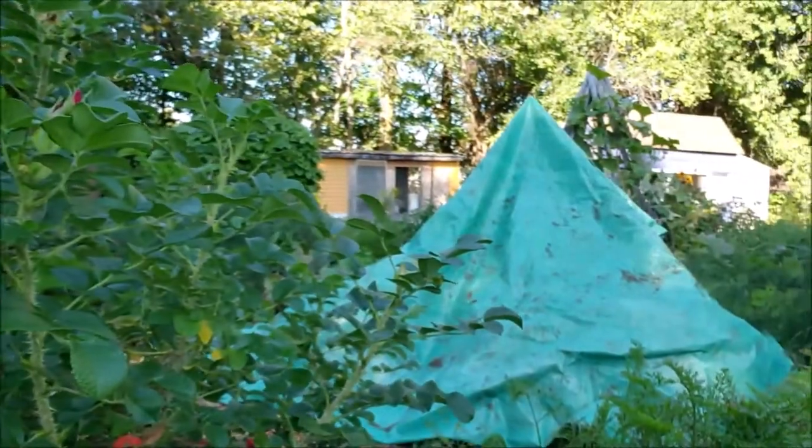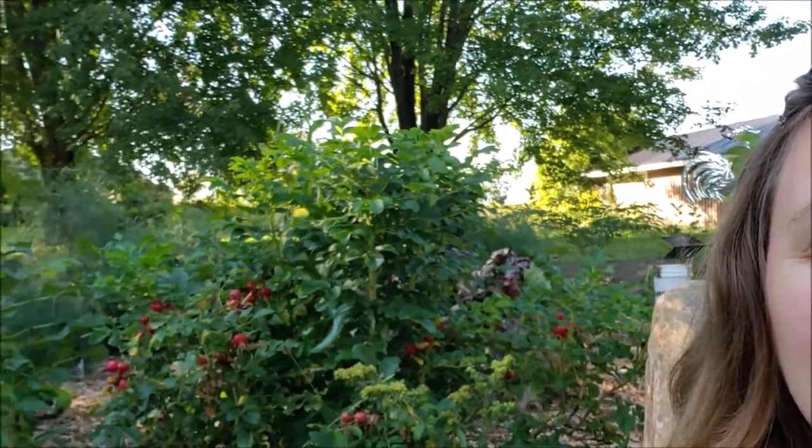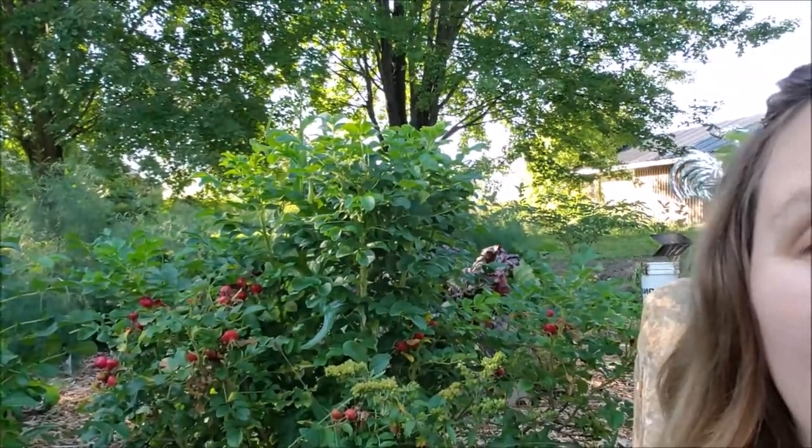Last night we definitely had a frost. You can see we've got our beans covered and we covered a bunch of lettuces that we sowed too, because silly us, we thought we might be able to have a fall garden this year. But it is not quite working out that way, but that's all right. And right behind me, these beautiful dots of red that you see are my rose hips.